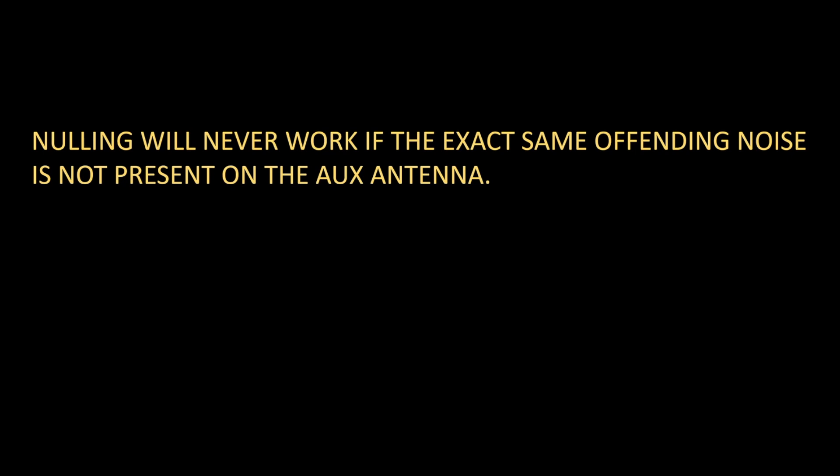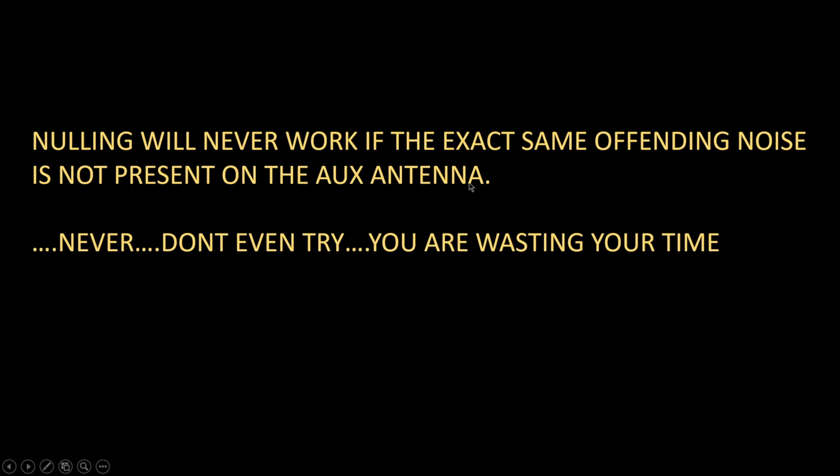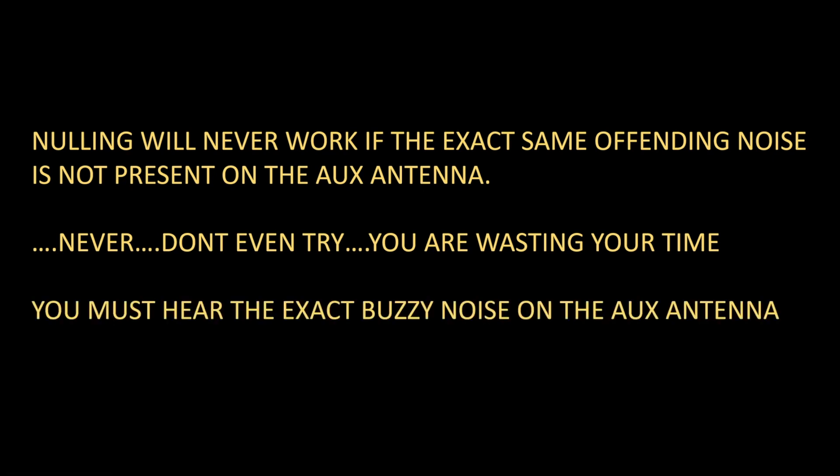Tip number one — this is perhaps the biggest reason why people end up disappointed using a noise canceller. They purchase an MFJ 1026 at a hamfest or flea market, take it home, plug it in, and are disappointed because they're not getting any cancellation. Most of the time it's because they don't really understand the theory. Nulling will never work if the exact same offending noise is not present on the auxiliary antenna. The buzz you're hearing on your main antenna that you want to eliminate — you must also hear that on the auxiliary antenna. If you don't, you will never get a null.